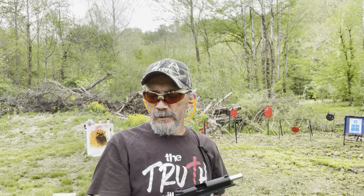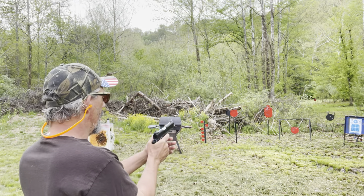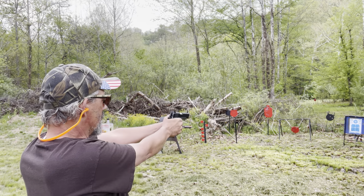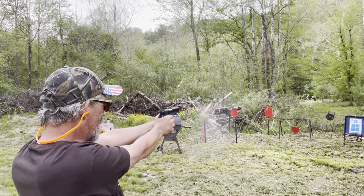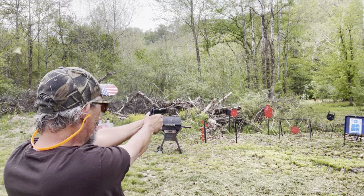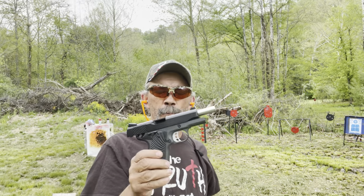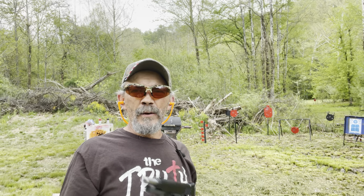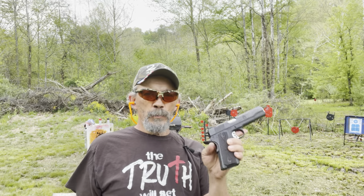We ran one mag — let's run another one. That's the original mag it came with. We'll run another one downrange. The Stingray, the T-Sauce Stingray, has not had any failures or issues with any ammo I've ever run. I've got a video where I ran nothing but defensive ammo and it never had any issues.